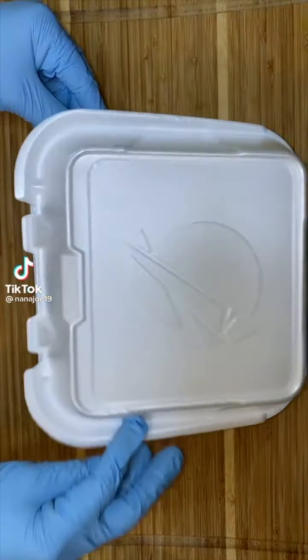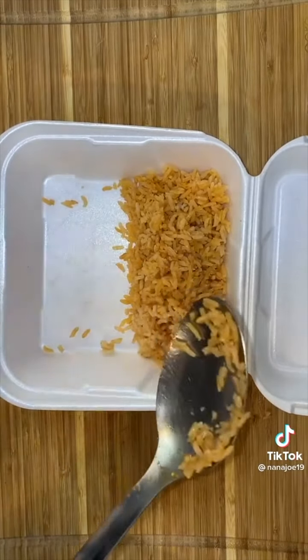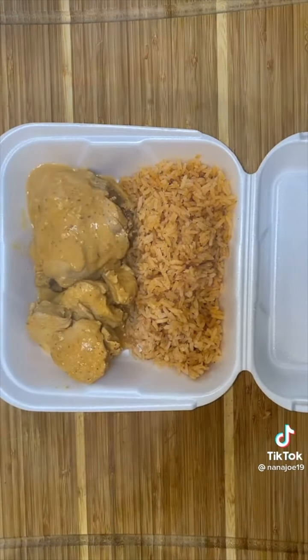Let's pack today's lunchbox for my cousin and her co-workers. Today I made them rice with pollo a la crema — that's chicken in a creamy chipotle sauce. I'm going to add a thigh and a couple of chicken breast pieces and of course that creamy chipotle sauce all over the chicken.